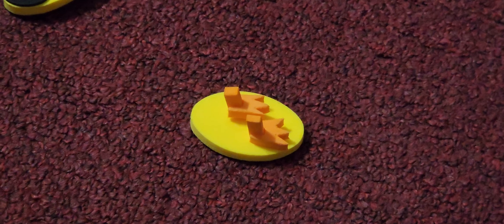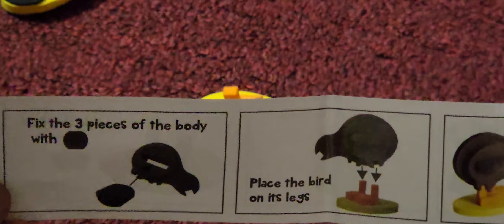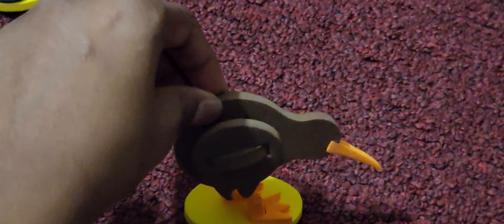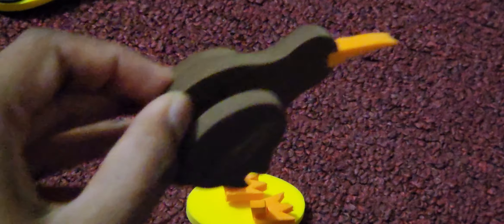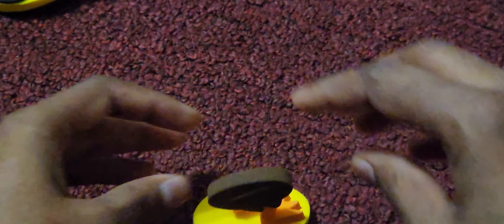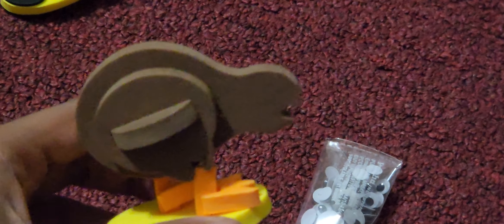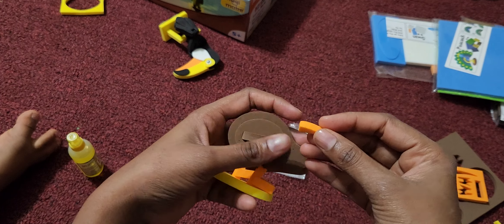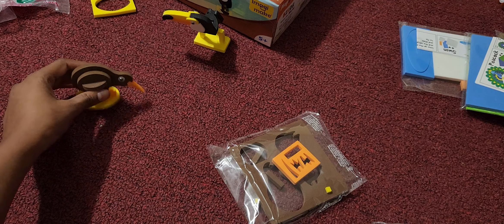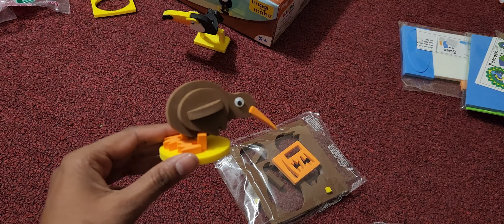Next, after we are done with the feet, the note says fix the three pieces of the body. Let's try. After this, we've got to put the eyeball. We have to put the beak again. Now put the eyeball. The kiwi is finally standing, but it was a little hard to make it stand and make all the pieces stick together.